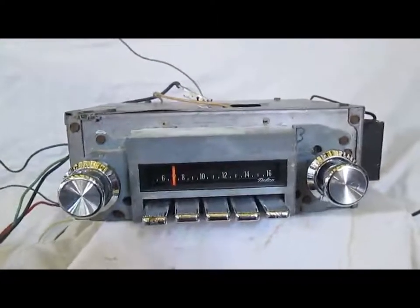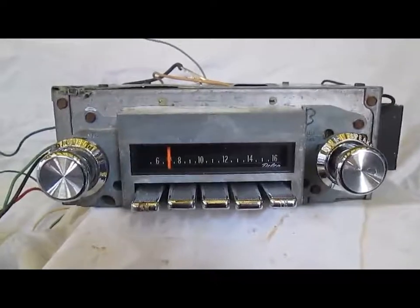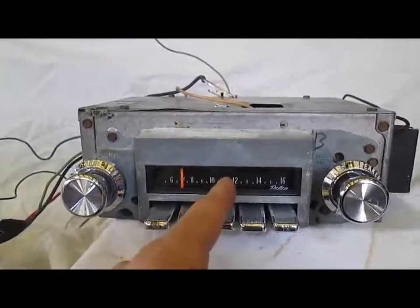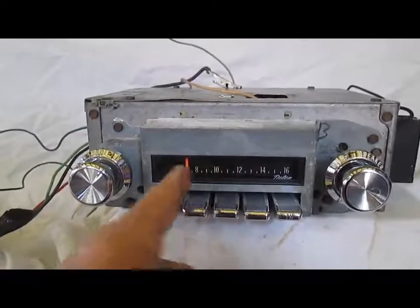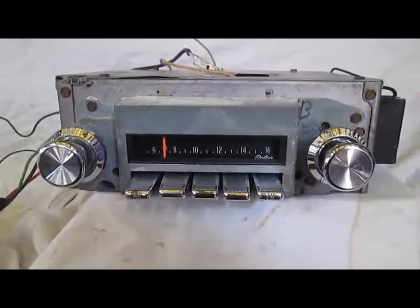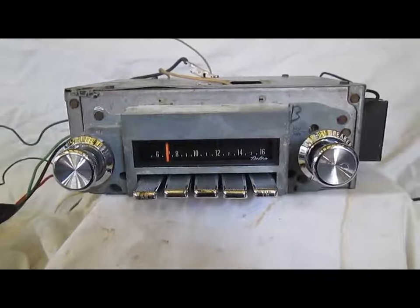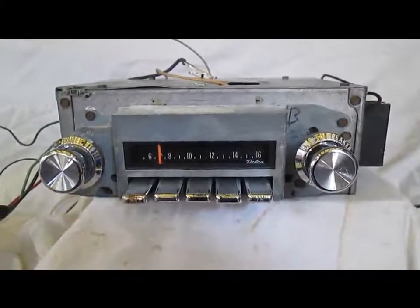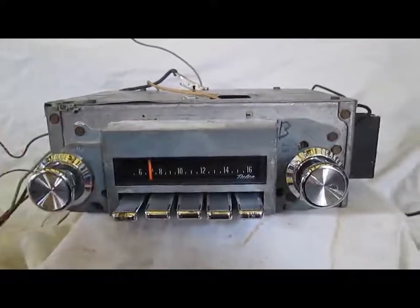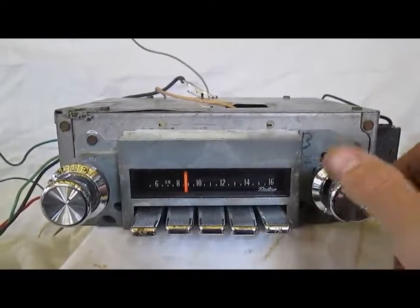We have it hooked up to a 12-volt power source, an antenna, and the correct 8-ohm speaker, and we'll start on AM. Before we start, my AM signal where I live is pretty weak from about the center of the dial on down. That is not the fault of the radio, but just the area that I live — down deep in a valley, and the AM signal just doesn't come that far down on the dial. So I have it tuned in to the first station I can get, and you'll see the signal get better when we get up to maybe the 1100s.